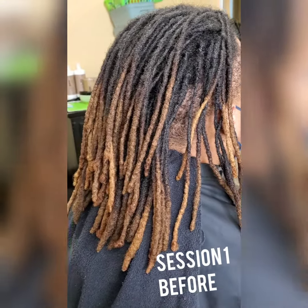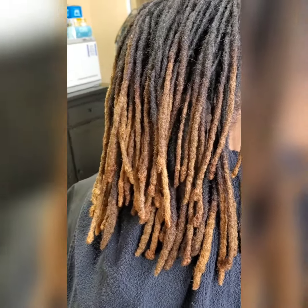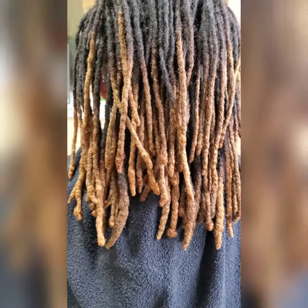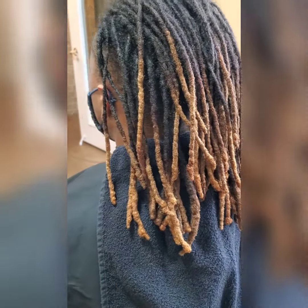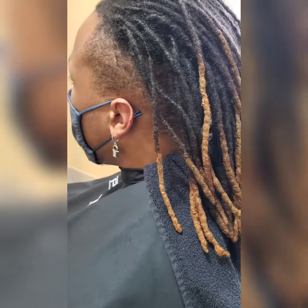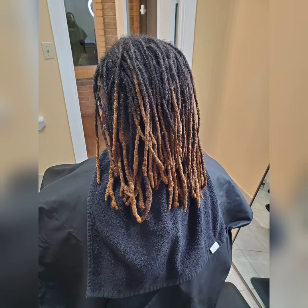Hello everyone, another video. This time I have a client that has locks and lock extensions and he wants to lighten his hair. As you can see, we have dark on the roots to the mid-shaft, and from the middle of his locks to the ends are lightened — it was pre-lightened before coming in to see me, so I didn't do that initial lightening.